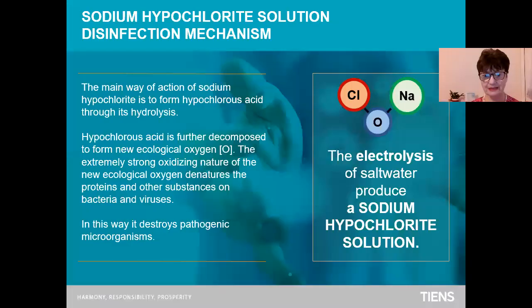How does it work? Sodium hypochlorite solution disinfection mechanism. It uses electrolysis of salt water to produce a sodium hypochlorite solution. The main way of action of sodium hypochlorite is to form hypochlorous acid. Hypochlorous acid is further decomposed to form new ecological oxygen. Pay attention — it is ecological. The extremely strong oxidizing nature of the new ecological oxygen denatures the proteins and other substances on bacteria and viruses. In this way, it destroys pathogenic microorganisms.